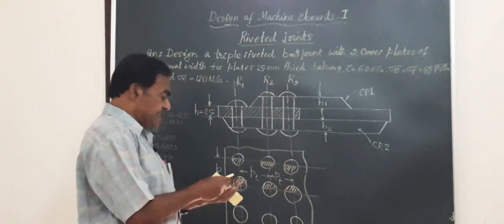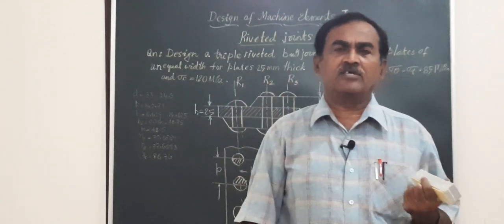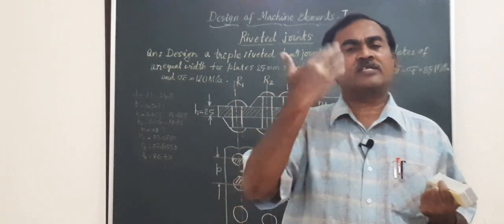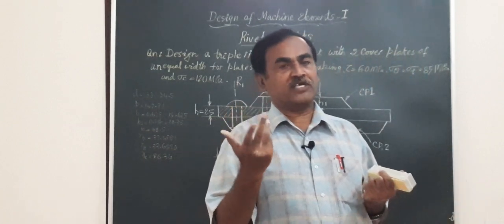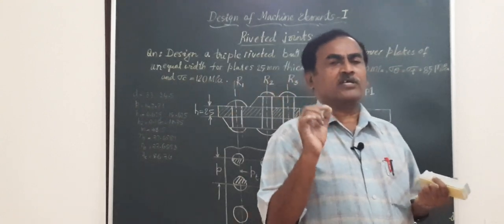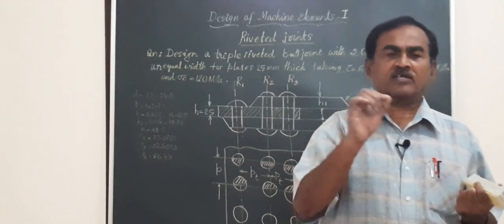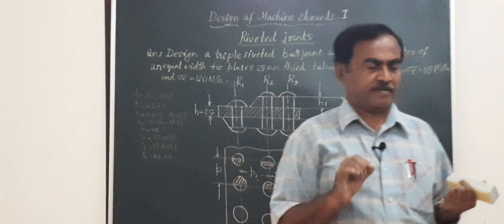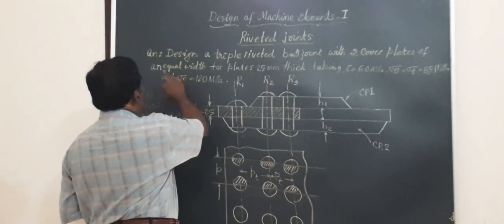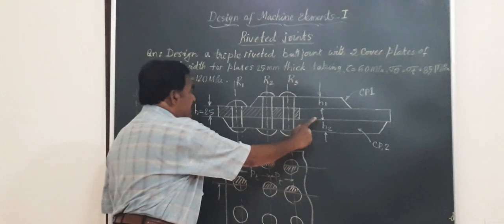When we start with any problem on riveted joints, you will have to open the chapter on riveted joints and find a large table running through three to four pages, which contains information about every possible type of riveted joint — both lap type and butt type. Here the problem is a triple riveted joint using two cover plates of unequal width. Referring to that table you will be able to find the relevant diagram.